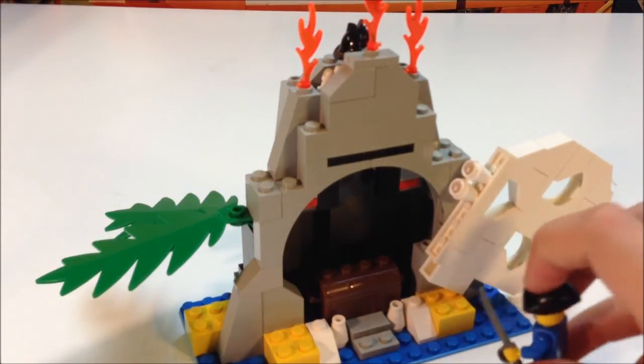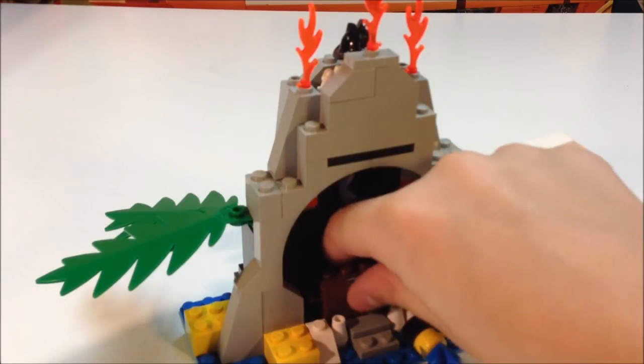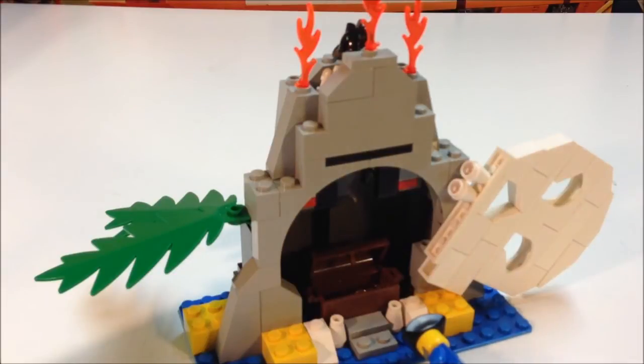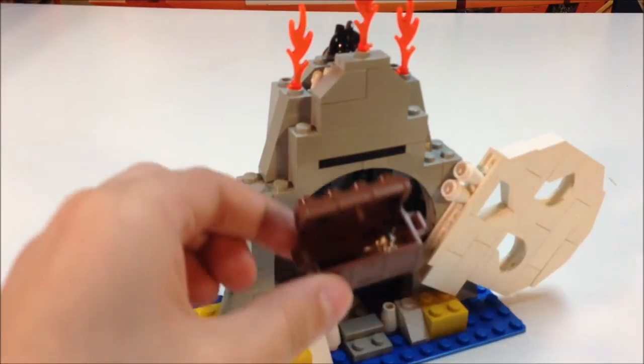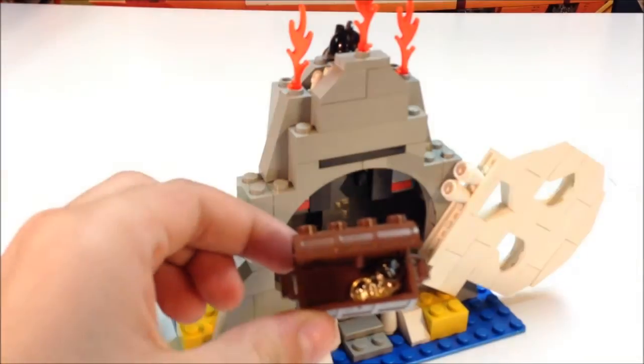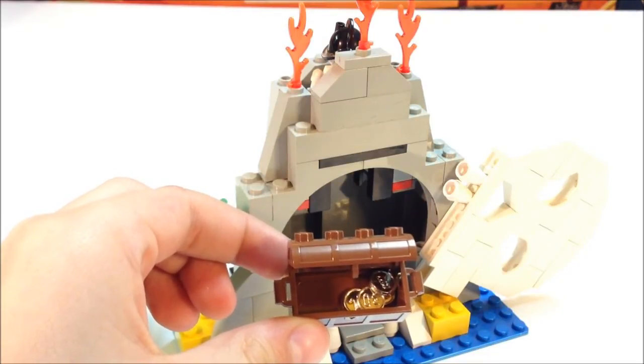I found treasure! And you can open the treasure chest and there is gold in it. I'll give you a better view of that. Let's see if I can get the chest out. Let's see the gold that's in it. It's pretty cool.